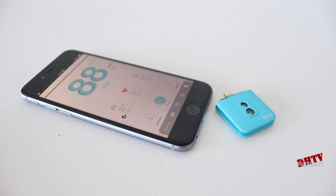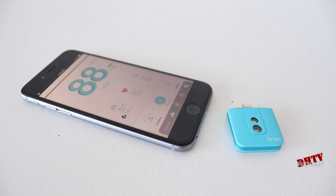The Tink is a very small device that'll track your heart rate, your respiratory rate, your blood oxygen level, and it'll put it all together in a very easy to understand application. So this is the app right here — I'll go through that in just a little bit, but first off, let's take a closer look at the Tink itself.